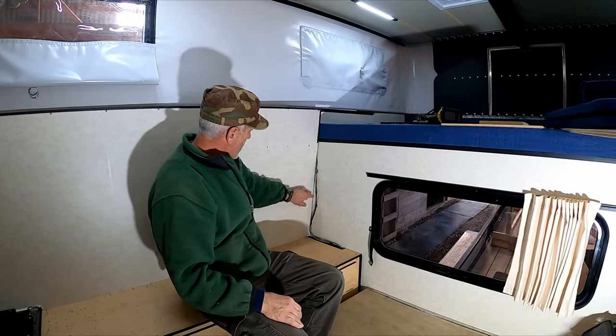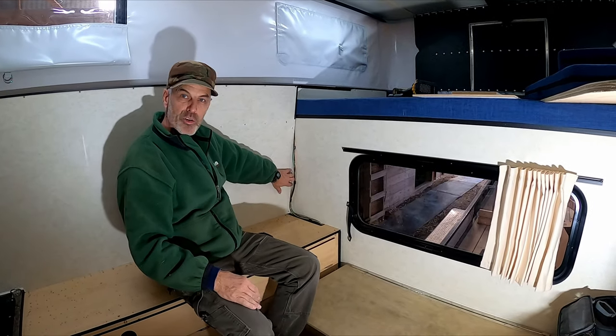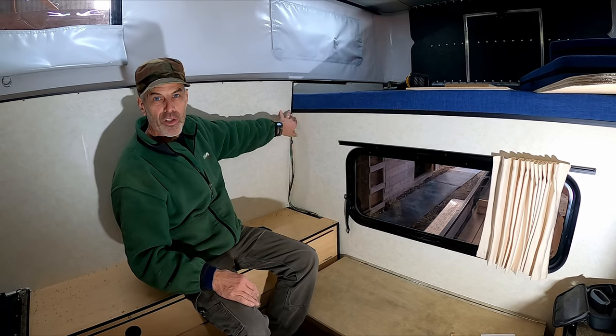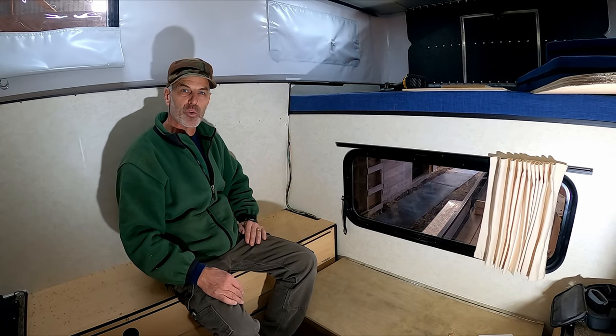The plan now is to pull this out, slip the wires behind, and we'll see if we can get this panel back to sit flush so it doesn't interfere with the cabinets being square on there.